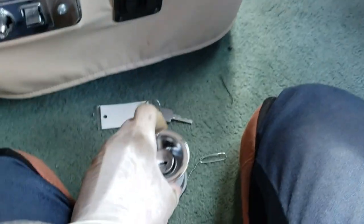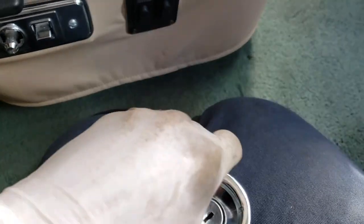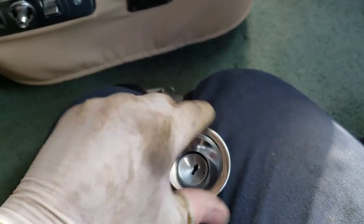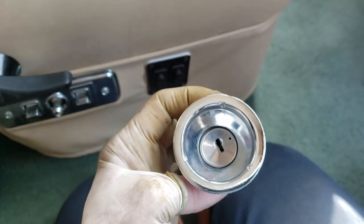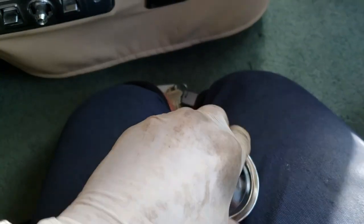I already took it out, and that's what the plug looks like. This part just screws off — that's what clamps it in. But you have to get the tumbler out, otherwise the collar gets stuck and can't go any further because of that chrome ring on the tumbler. So you need to screw that back in.